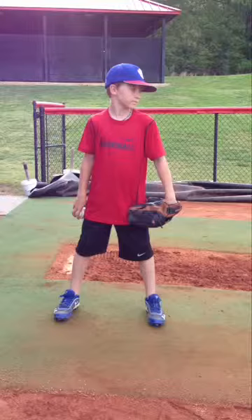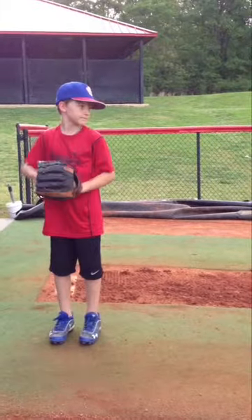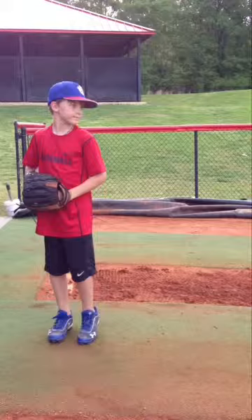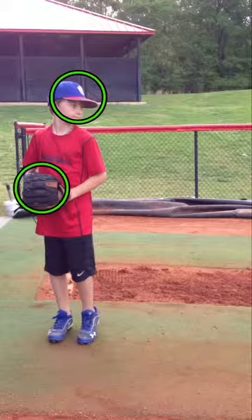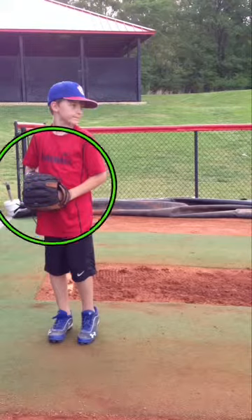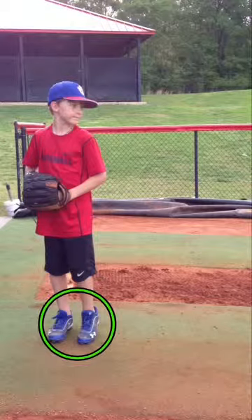As we begin watching Hunter in the wind up from the set position, we notice that he sets with the hands lower part of the body. He's a little bit off center but I don't think that is a problem. His head is toward the catcher and he's looking at the catcher — very good position. It looks like his body is tilted and rotated a little bit in the set up, which may be the reason his hands appear a little off center. His feet are a little narrow but probably okay.